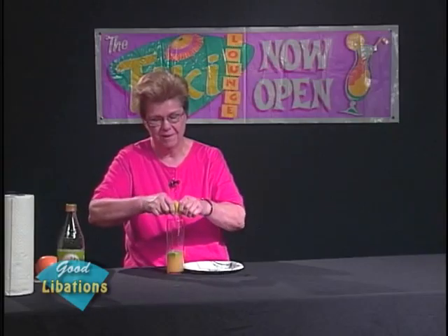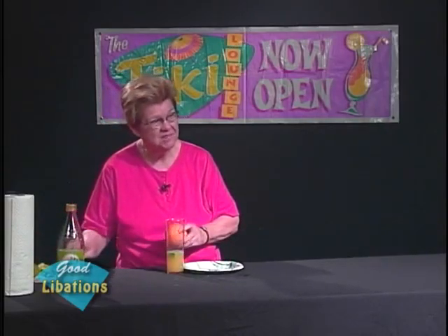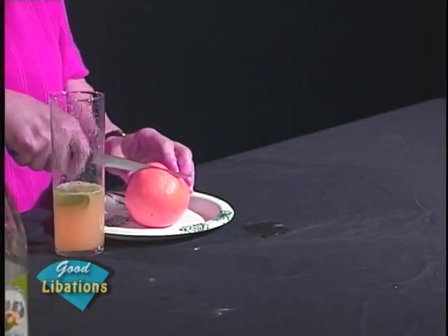After I squeeze the lime, I'm going to add a quarter of an orange to this drink. This is a nice non-alcoholic drink because it's a drink that is suitable for an adult to enjoy.